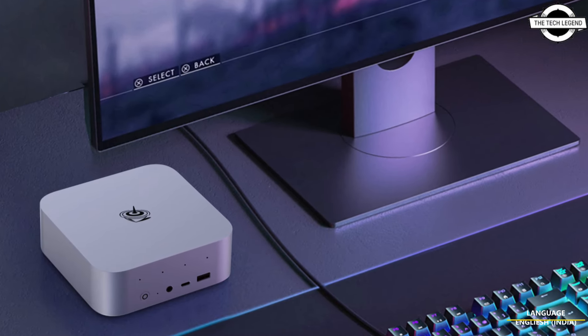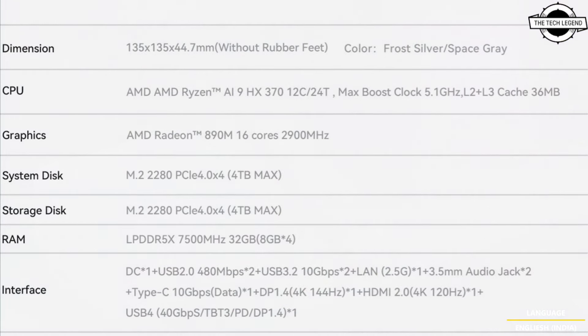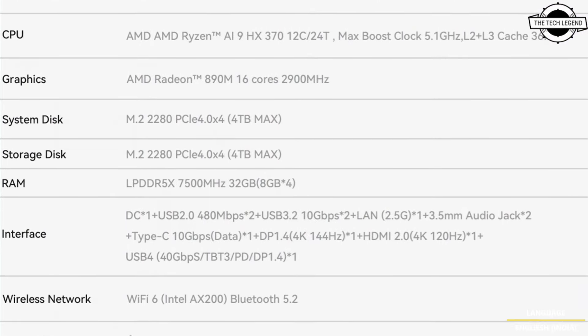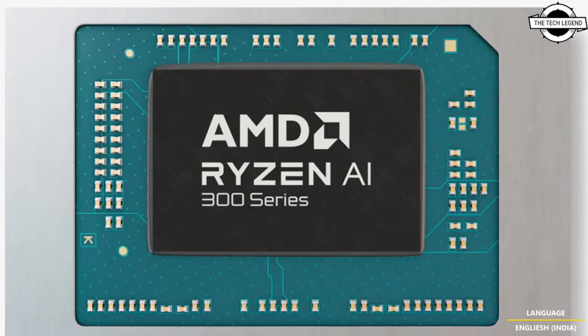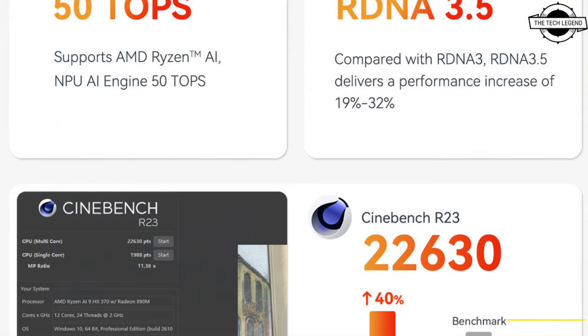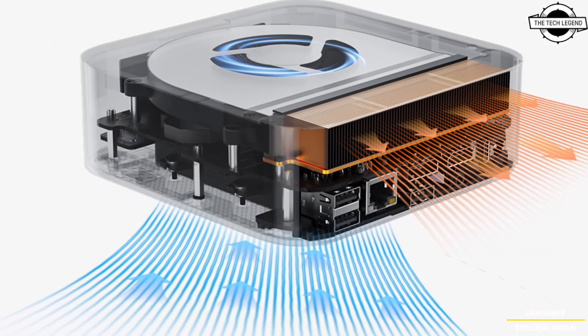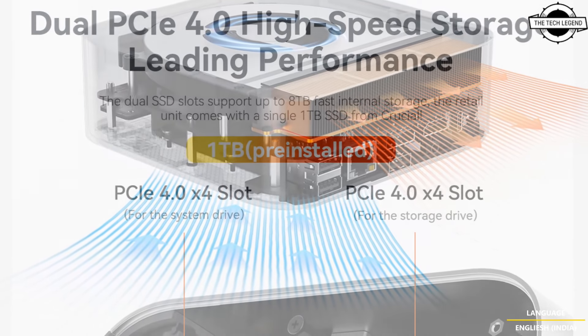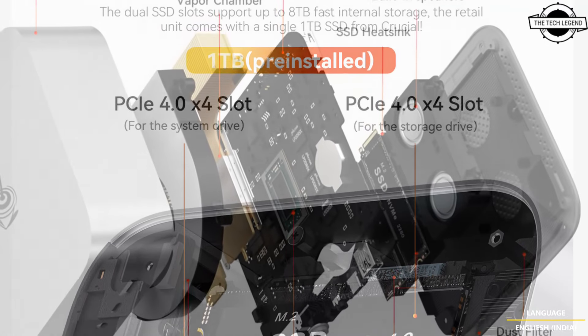Welcome back to the Tech Legend channel. Today I will talk about the Beelink SER9 mini PC, featuring the AMD Ryzen 9 AI HX 370 APU. This boasts top-notch performance and comes with nice cooling capabilities, making it optimal for gaming and intensive workloads.